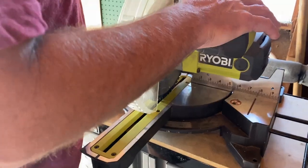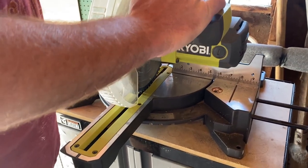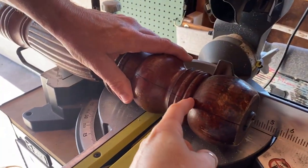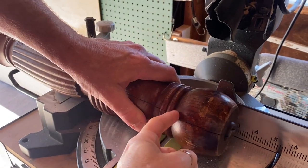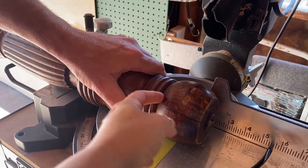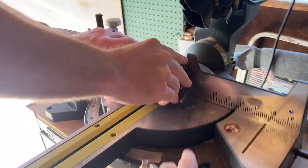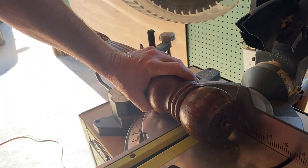We're going to use the miter saw to cut this leg down. I just want this suitcase to come up off the floor a little, so I want to cut it right here. Those metal pieces go all the way through.